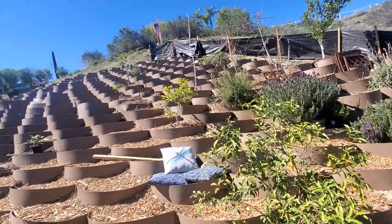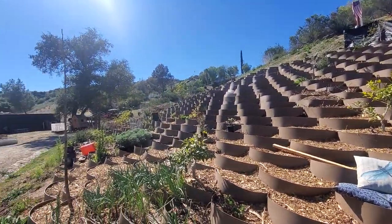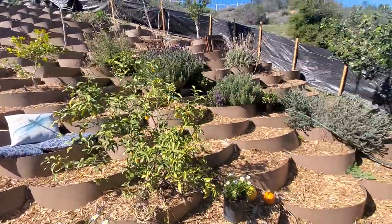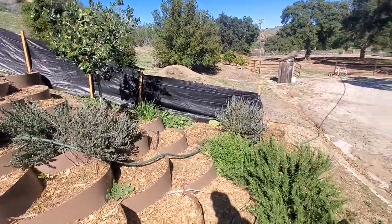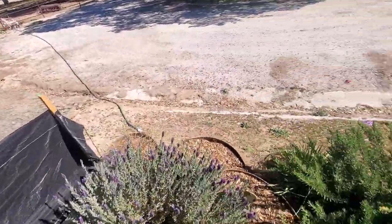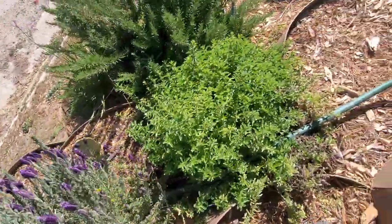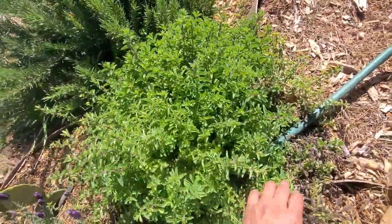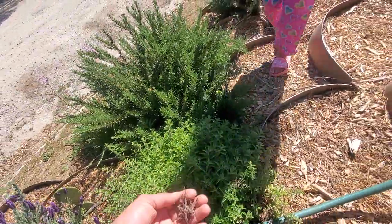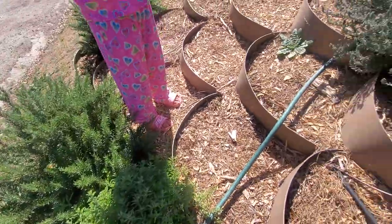This corner is actually done — I'm going to start working on the middle and the end over there. I have plants for them, I just have to purchase everything. My lavenders are doing so well — look at this! My oregano survived the winter and the frost, so I'm going to be adding more on this hillside because it looks really pretty and it could also be ornamental.